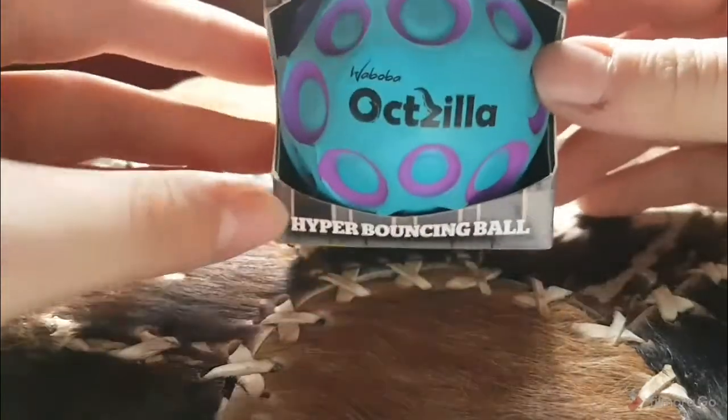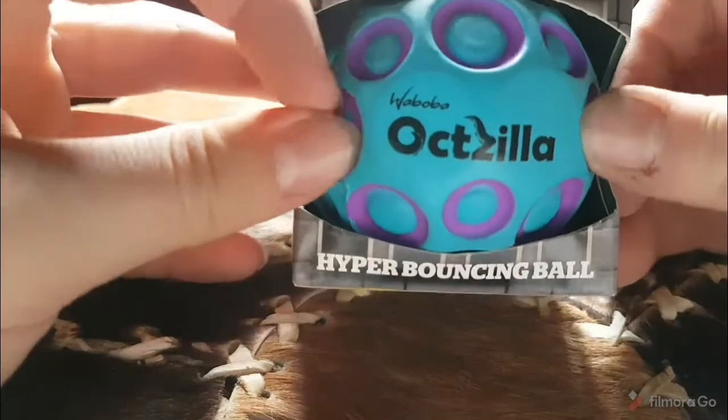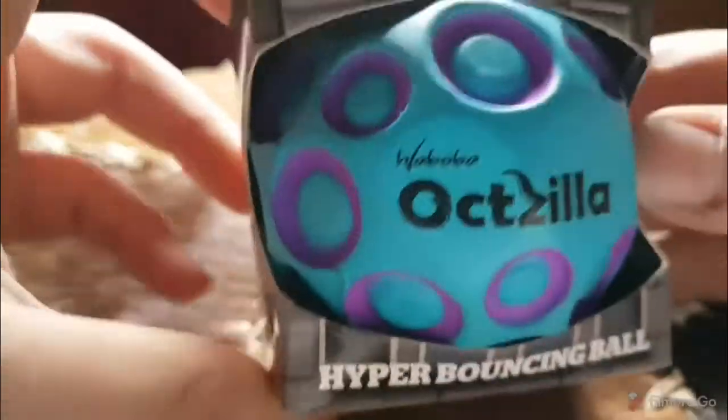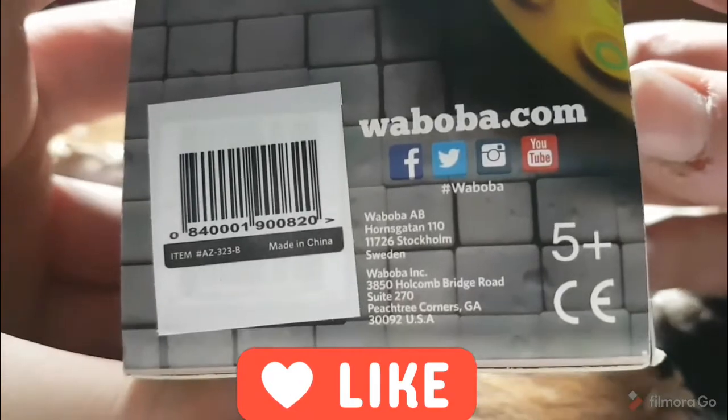Hello everyone and welcome back to the Blue Jelly second channel. Today I will be testing and unboxing this Waboba Godzilla hyper bouncing ball — I think that's how you say the name. Anyway, however you say it, it looks quite good, so go check them out on their channel or on YouTube.